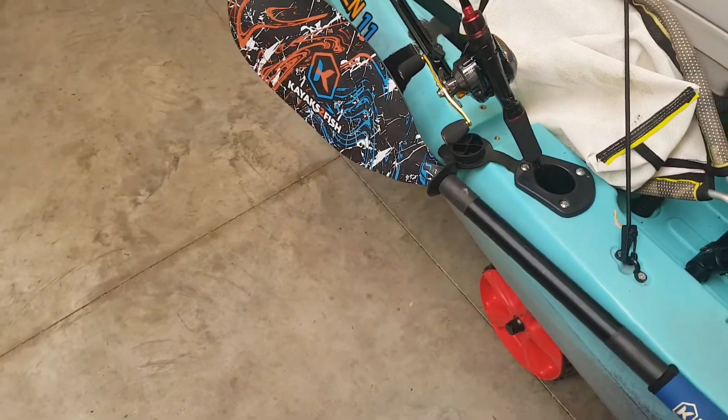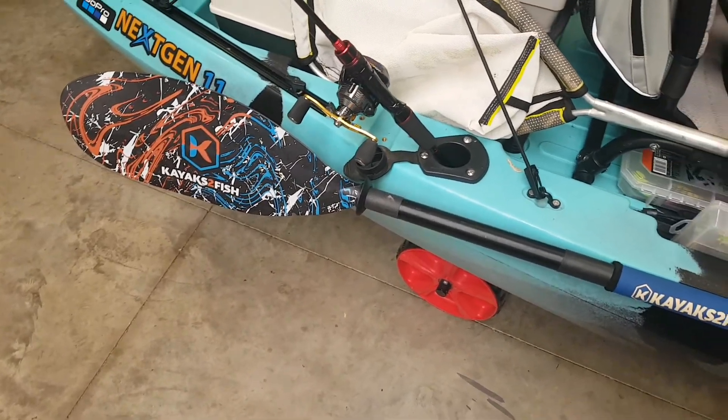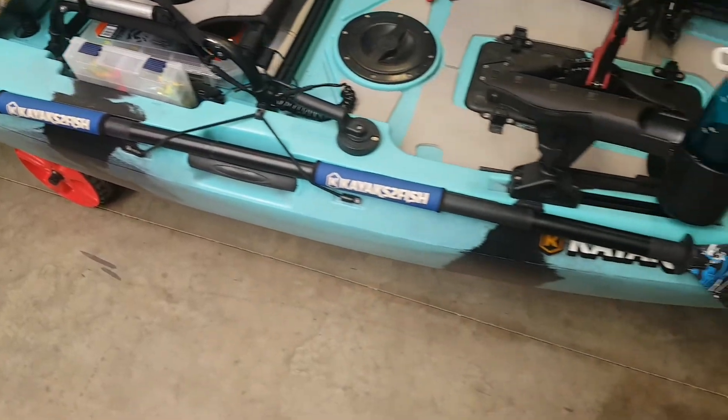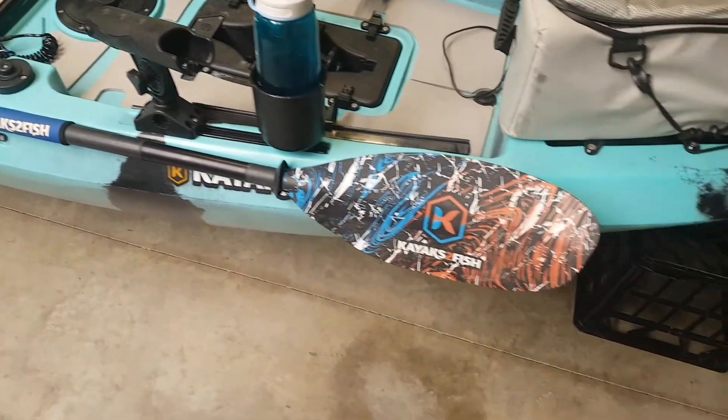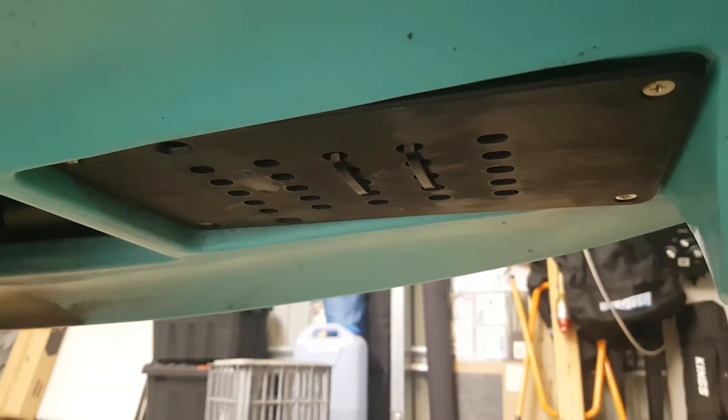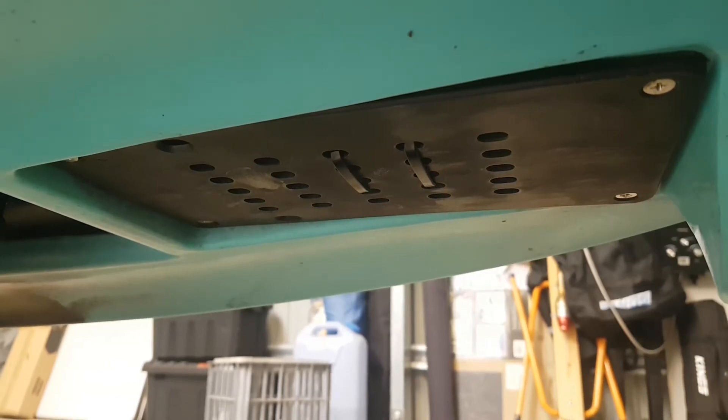The Kayaks to Fish kayaks come with a standard two-piece paddle. All I've basically done here is bought an upgraded one with upgraded graphics and put the paddle grips on it. In the kayak, you can clearly see the transducer mount cover — I just used two cable ties to hold my transducer in place.